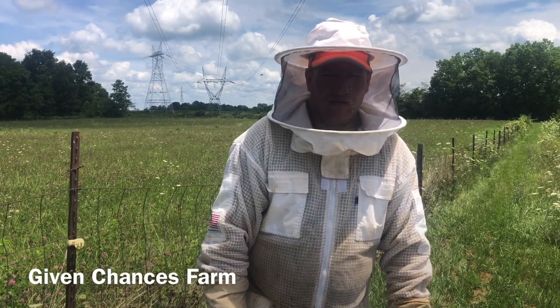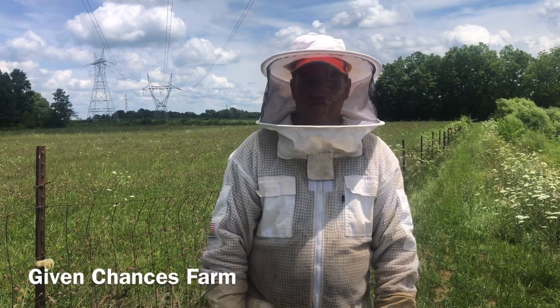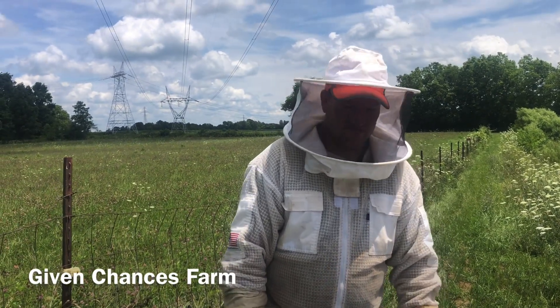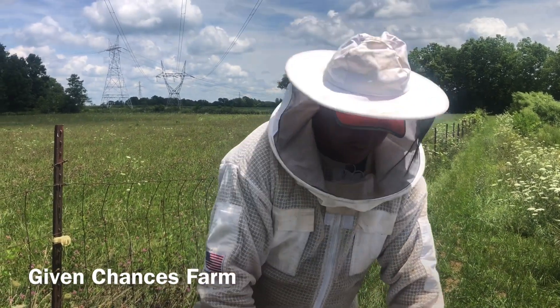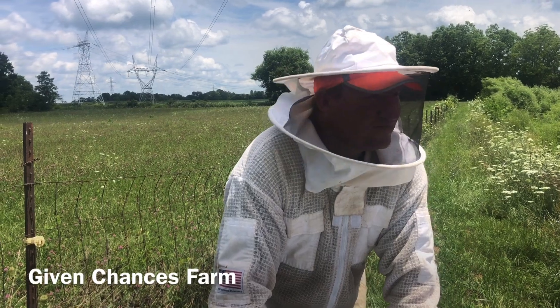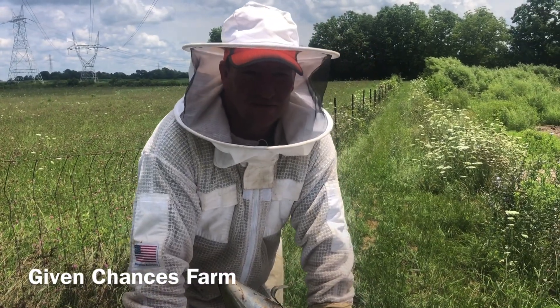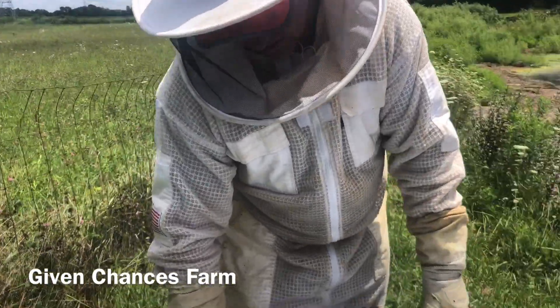Welcome back to Giving Chances Farm. Today we're out here in the bee yard a lot later than we normally are. It's already after lunchtime and we're just now getting started. It's humid and warm together, so just getting suited up today. I'm already sweating, so we're going to be going through them pretty quick today.